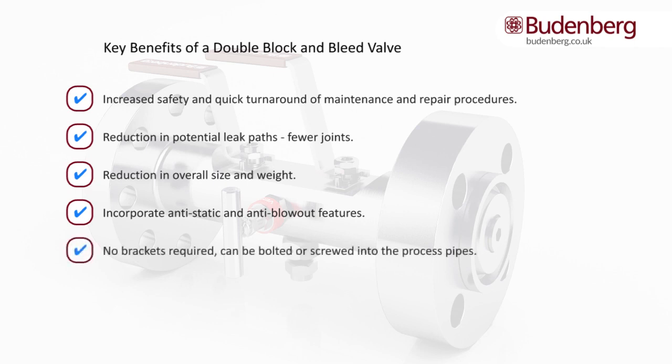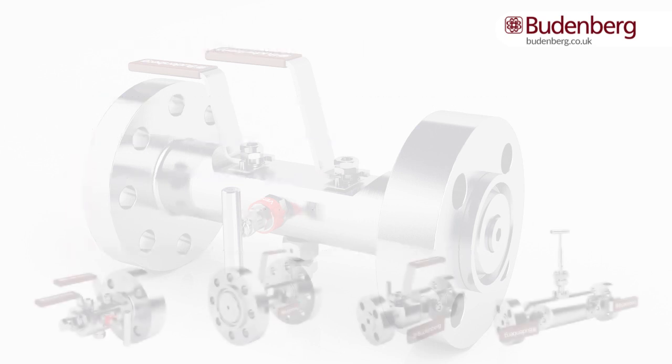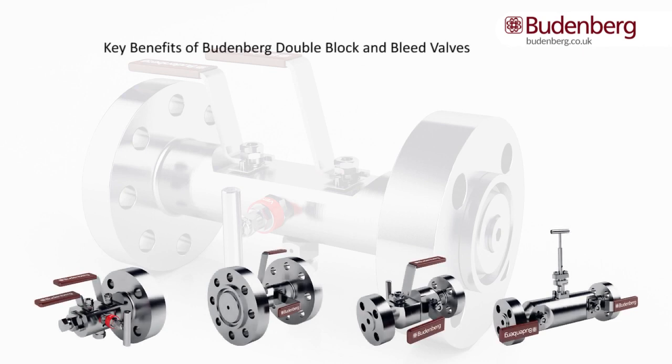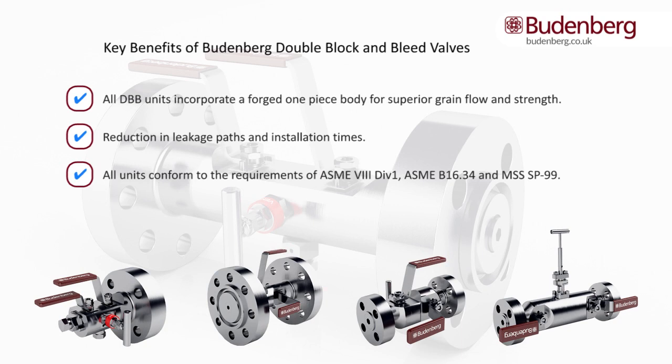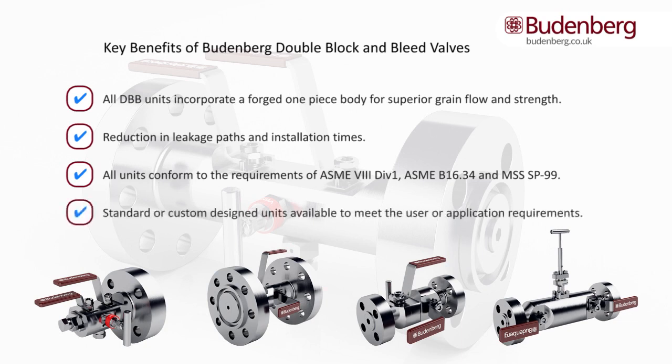Features such as anti-static and anti-blowout are available. Support brackets are not required as they are designed as a single unit and can be bolted or screwed into the process pipes. The Budenberg range of double block and bleed valves incorporates all the technical features of their ball and needle valves into a single housing, thereby reducing leakage paths and installation times. All units are designed to conform to a wide range of standards, and Budenberg can provide units from their standard range or design and manufacture units to meet individual user or application requirements.